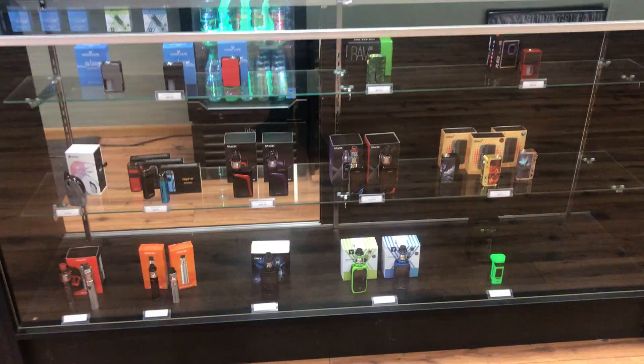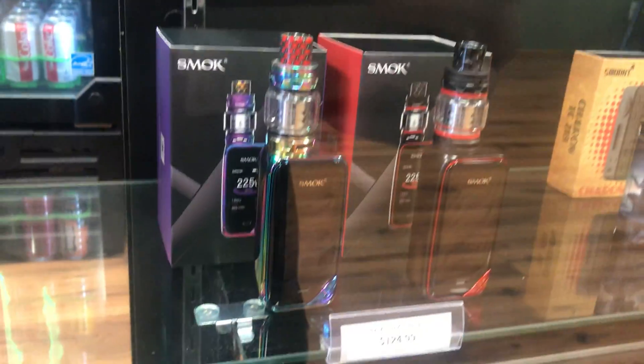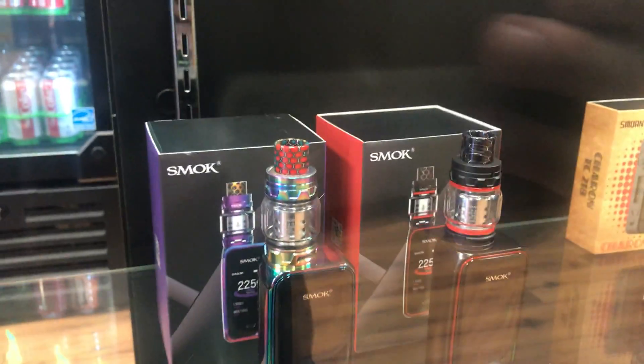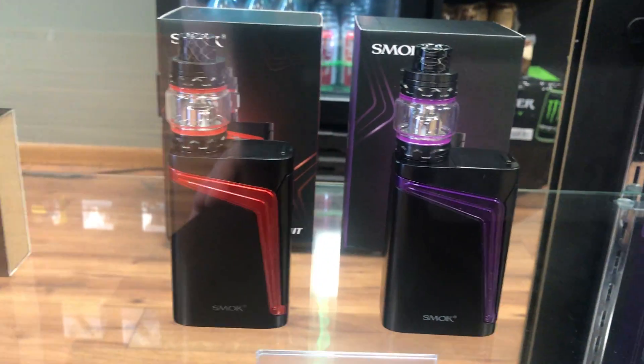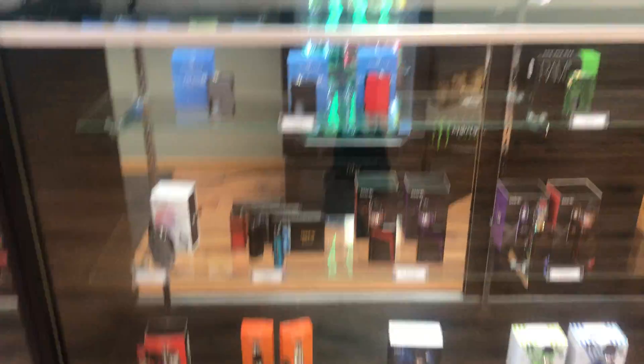Our mod case is looking super full right now. I restocked on the X-Proof kits from Smoke Tech — I've got the rainbow prism in there, really stoked on that one. I also got some more Smok V-Fins in and restocked on our Avenger X's, so tons of devices right now.